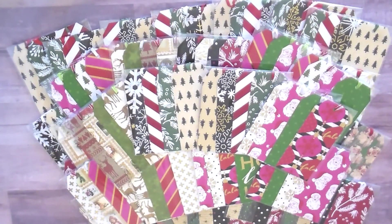I'm going to show you guys the three paper pads she used to create these beautiful tags because I just love how she combined all these patterns and designs. I think it's so pretty.